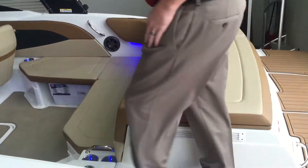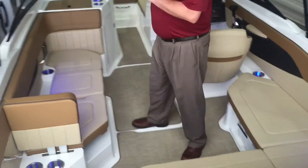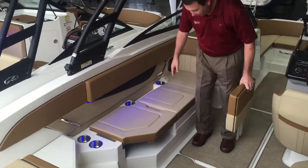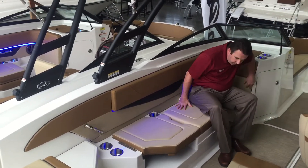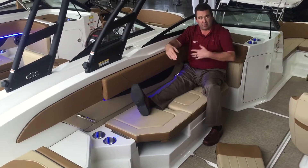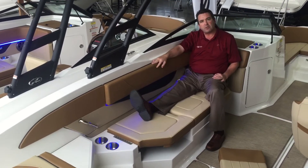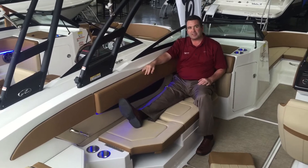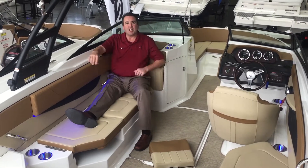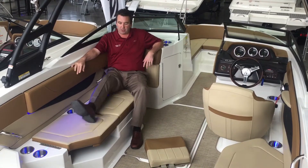One of the most noticeable features of this boat is this really, really long rear-facing lounge. I can't reach the end of it, and I'm six foot two, to give you an idea of the scale of the inside of this boat. So if you're pulling kids on tubes or water skis, this is probably the best spot — the best seat in the house. It allows someone to sit backwards and watch the kids. They do have nice upholstery here as opposed to exposed fiberglass.